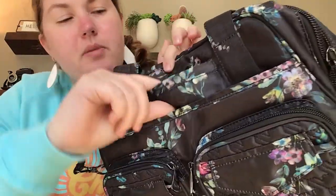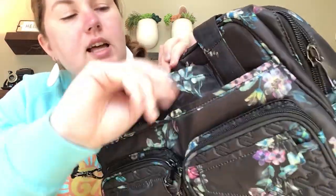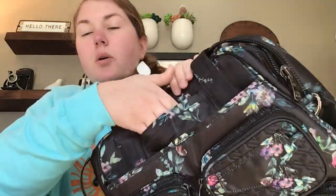Above that is a phone pocket. It's fleece lined and you can use it for a phone or sunglasses. I always use it for my phone — I love having it there. It's one of the reasons I love Lug bags.